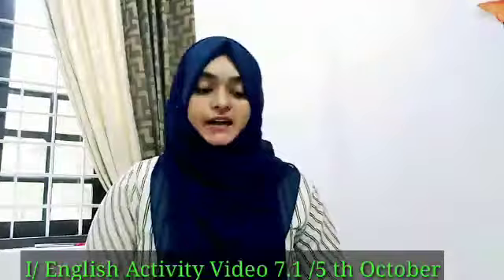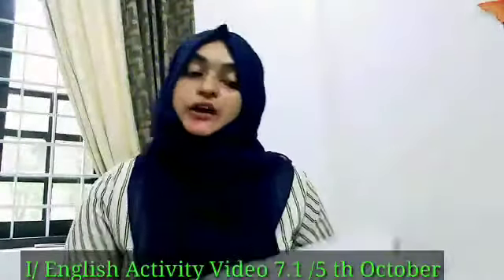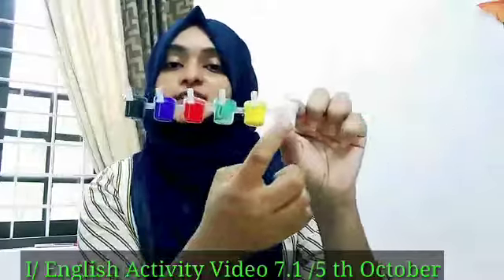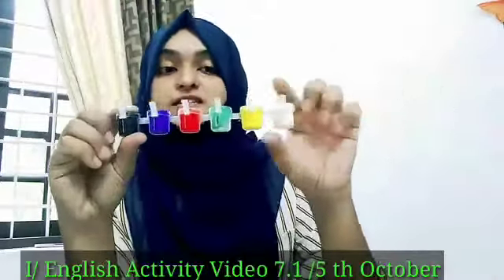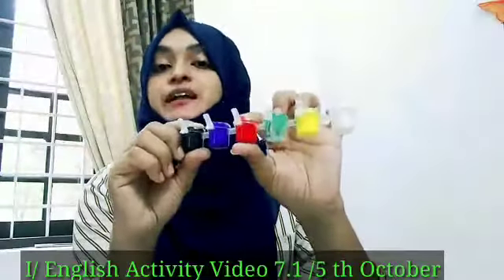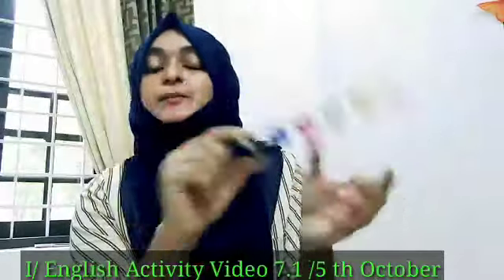So, things needed. Here I have a plain paper, plain white paper. And here the next one, I have some colors of paint. Which color is this? This one is white, yellow, green. Green paint is finished. Then red, blue, and last one is black.